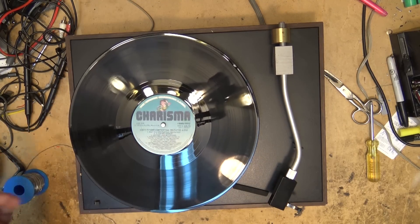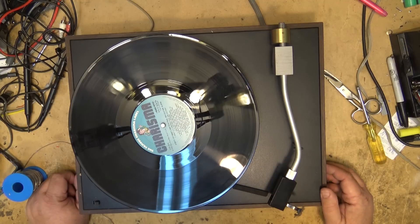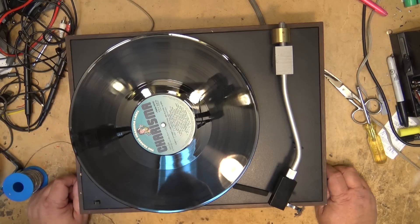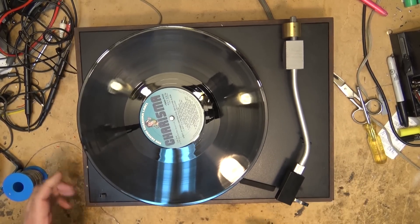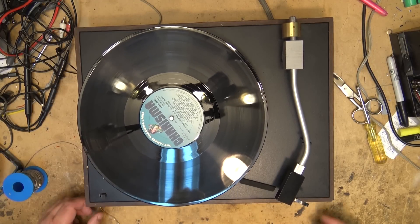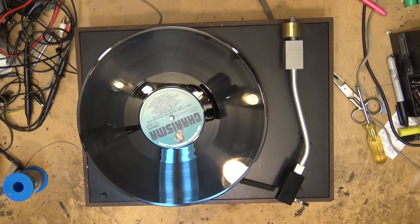That works. That's it for this one — not much to do: just put the belt on and check the speed. Nothing really can go wrong with one of these other than a belt. You can't beat the accuracy of a synchronous motor — there's no way to adjust the speed anyway, it's going to be correct. Look at how this thing just floats — the arm and the turntable are all spring-loaded. Very little can go wrong with these things. Thanks for watching, we'll catch you in the next one.